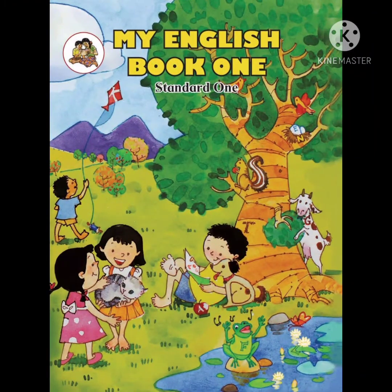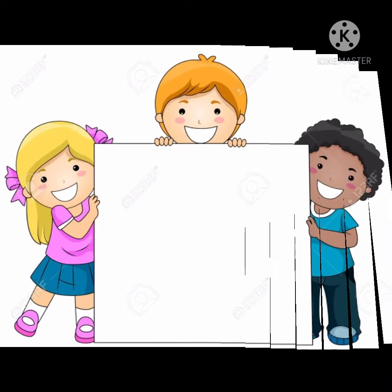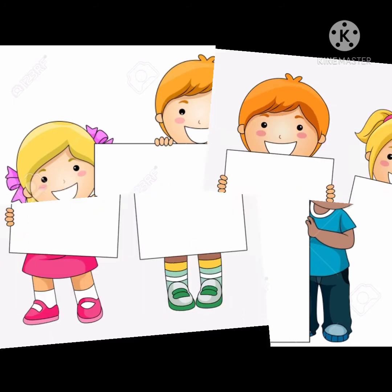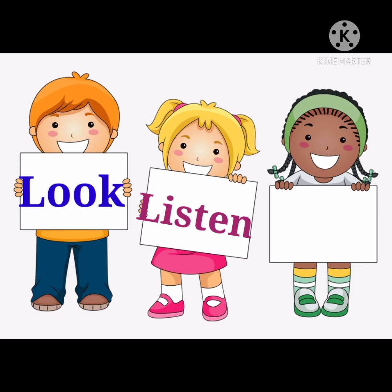My English Book One, what we use in our kitchen. You need number eight, page number seventy-two. Look, listen and speak.